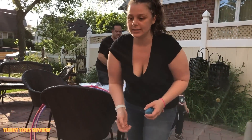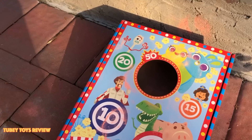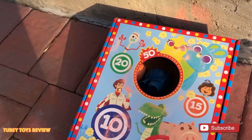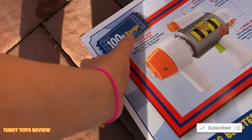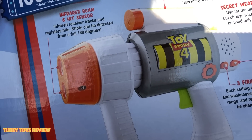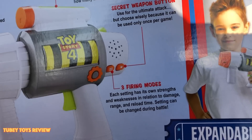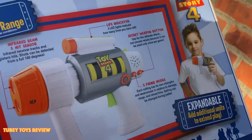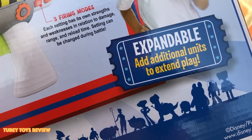I didn't get it! I got it! Gotta get three in a row to win the prize. Let's see if Marcello can get three in a row. Yay! You got all three! Good job! You won the prize! This is so cool. It goes up to 100 feet range, has an infrared beam and hit sensor. Shots can be detected from a full 180 degrees. There's also a life indicator and a secret weapon button used for ultimate attack. Three firing modes. This is much like the one from the Incredibles — I wonder if the Incredibles ones actually work together. And they're expandable!